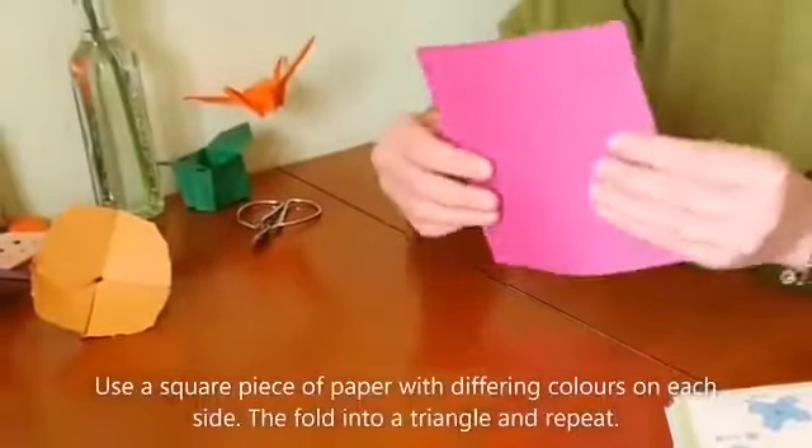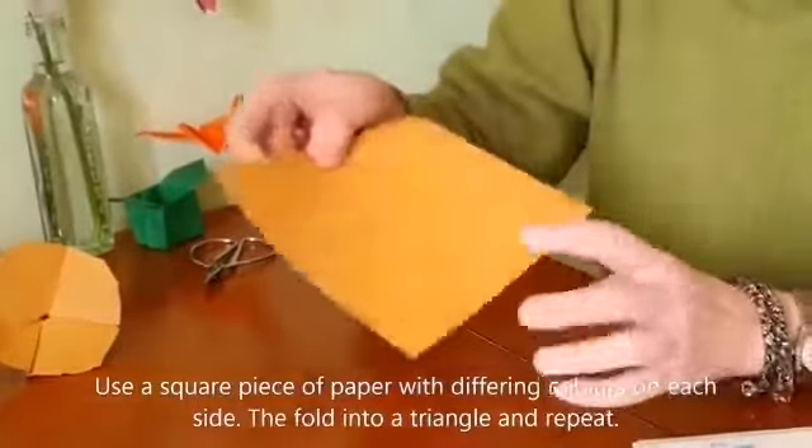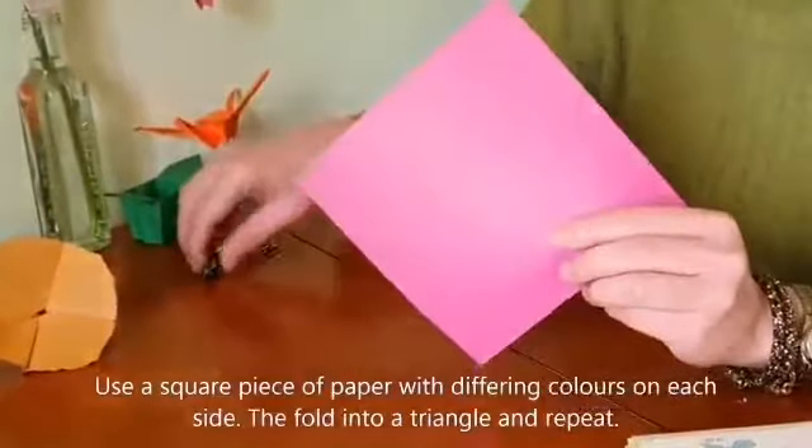What you need to have is a piece of paper — square paper is preferable — two color sizes, and a scissor.